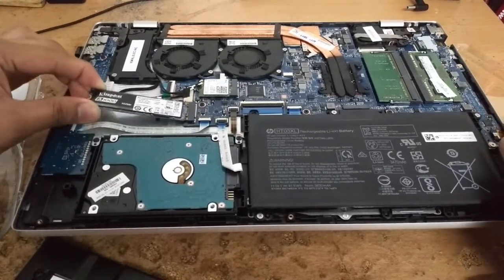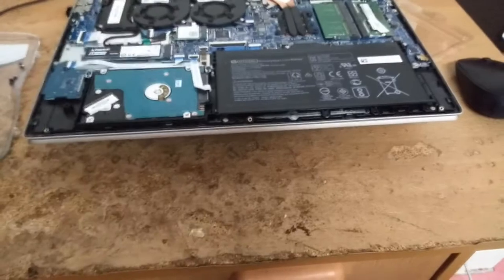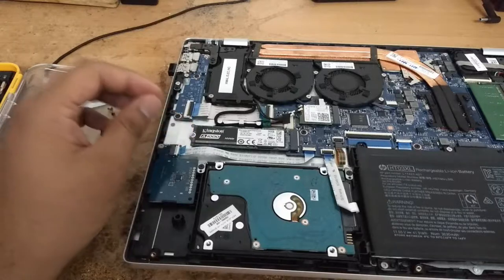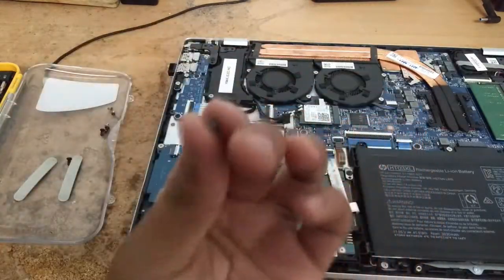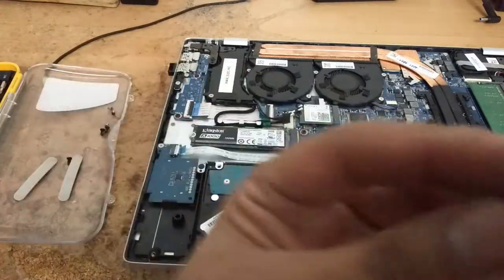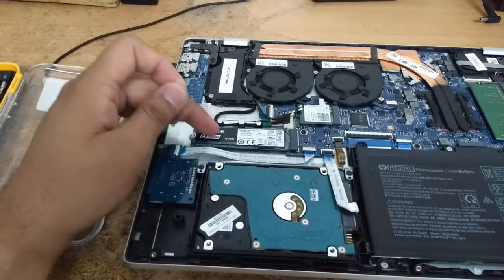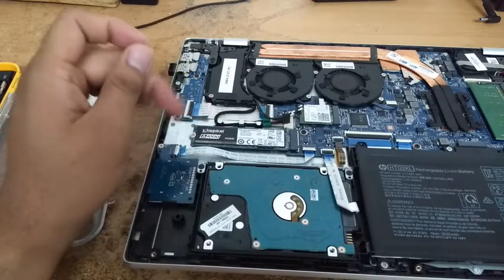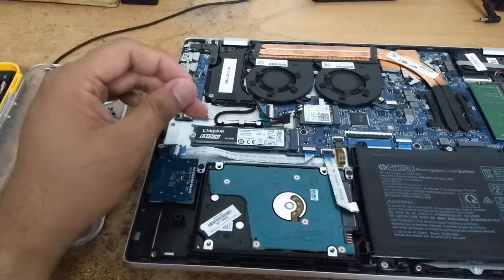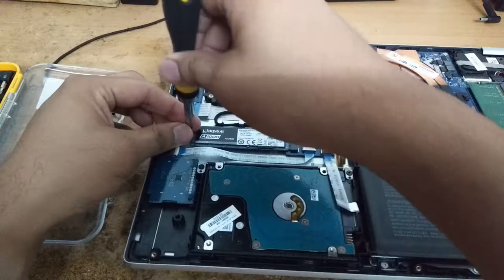Just slide it in here and there you go — it's in. Now we need the screw. After digging around for a while, I finally found a similar screw that fits the M.2 screw hole — it's from my old laptop's Wi-Fi card, basically the same length. If you're buying a Kingston M.2 SSD, be aware that the screw is not provided. Kingston, if you're watching this, please try to include a screw — it's very troublesome to have to stop the video just to find a compatible screw.